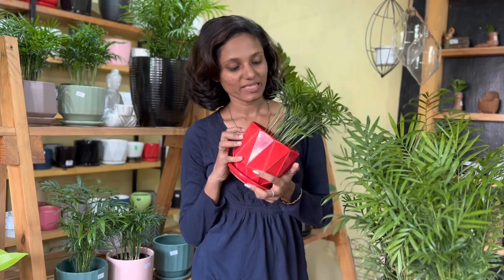Hello everyone, welcome to Lola Green. We are going to talk about mini bamboo palm.